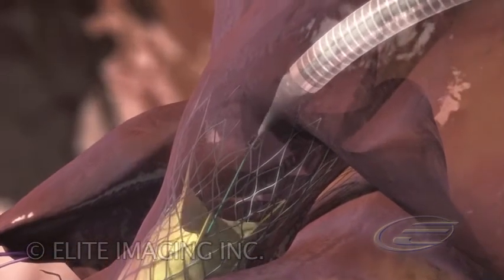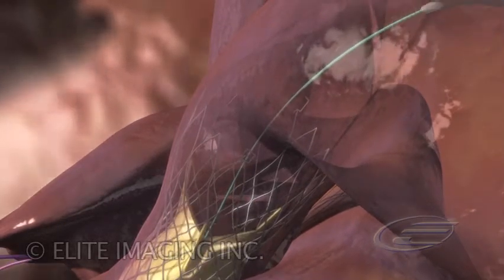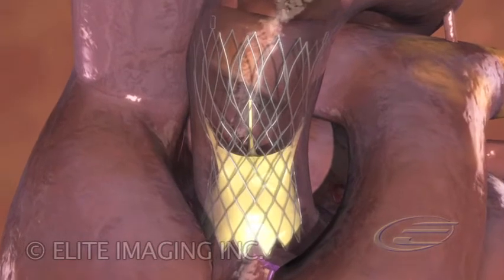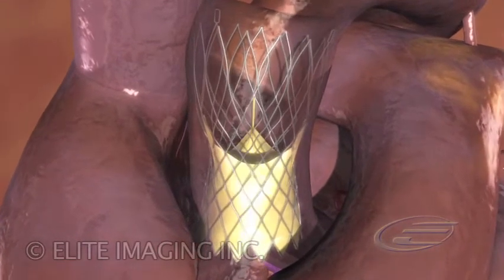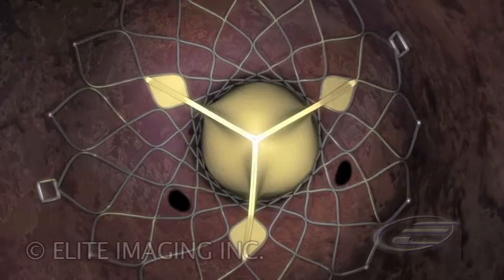The catheter is closed and retrieved. The central level of the frame is concave to prevent obstruction of, and allow access to, the coronary ostea. The upper level expands in the ascending aorta, ensuring proper orientation to blood flow direction and additional anchoring.